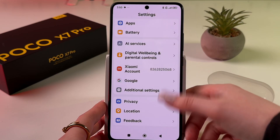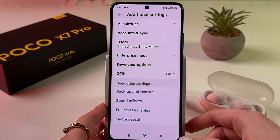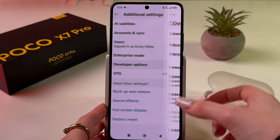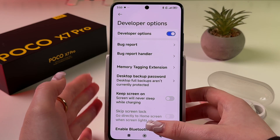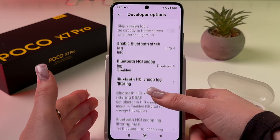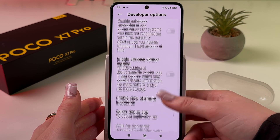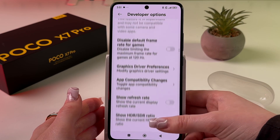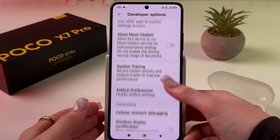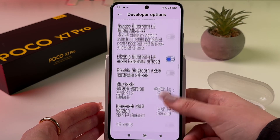To find the Developer Options tab, scroll down, find 'Additional Settings', scroll down again, and here it is. In Developer Options, we need to find settings such as 'Window Transition Scale' and similar options, so let's scroll through the many available features.